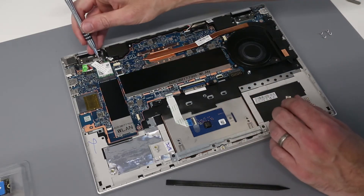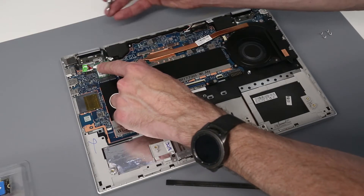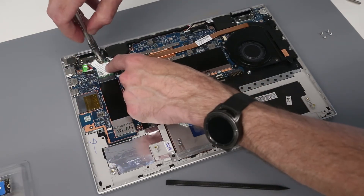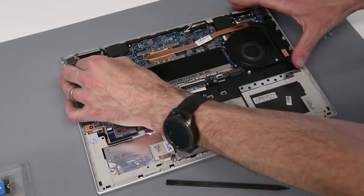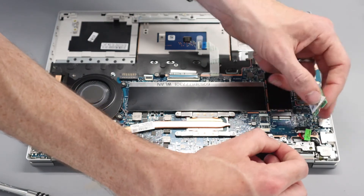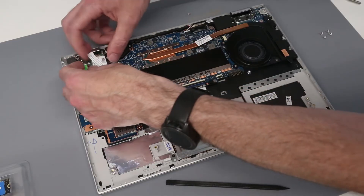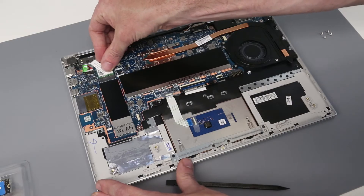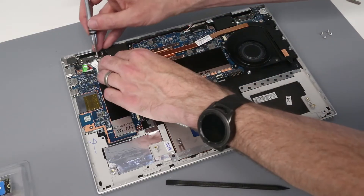We can also replace the wireless card, which interestingly on this only has a single aerial connector, so you would probably want to forego anything which has two connectors. To do that, we can just remove the screw, pull out the wireless card, and disconnect. Then we can reconnect our aerial lead and slot back into place before reconnecting.